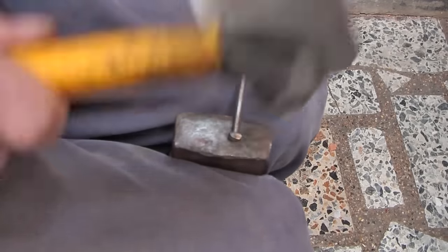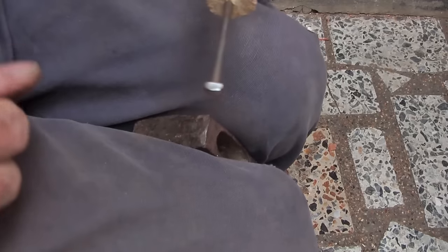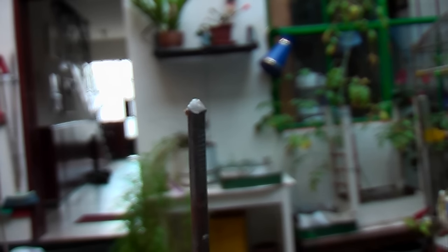Alternatively, you can flatten that head a little bit and then file a point on it, like an arrowhead, to give some clearance. Either way, you want a sharp point on it.